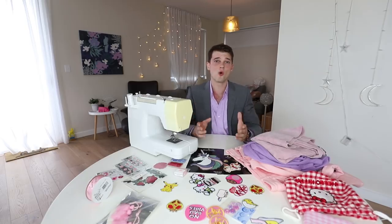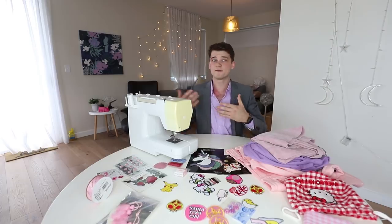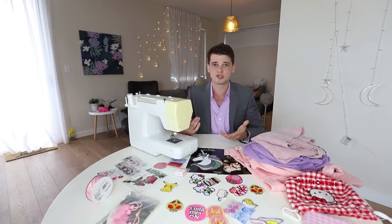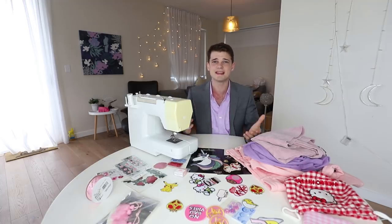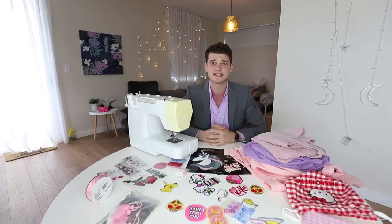I thought I'd take this opportunity to show you all what you might be able to do if you've got clothes at home which aren't quite living up to your standards. If you've got some iron-on patches, maybe some buttons, or anything else that's cute and adorable that you want to add to those clothes, it's actually quite easy to do.